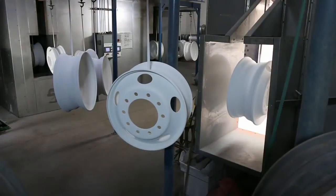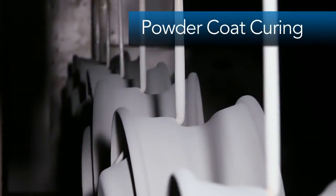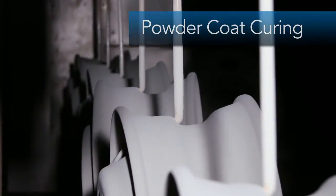Once applied, the powder coat paint is cured onto the wheel in our custom-built gas-fired oven for 30 minutes at 450 degrees. Our automated monorail ensures that the powder on each wheel is cured for the same amount of time.